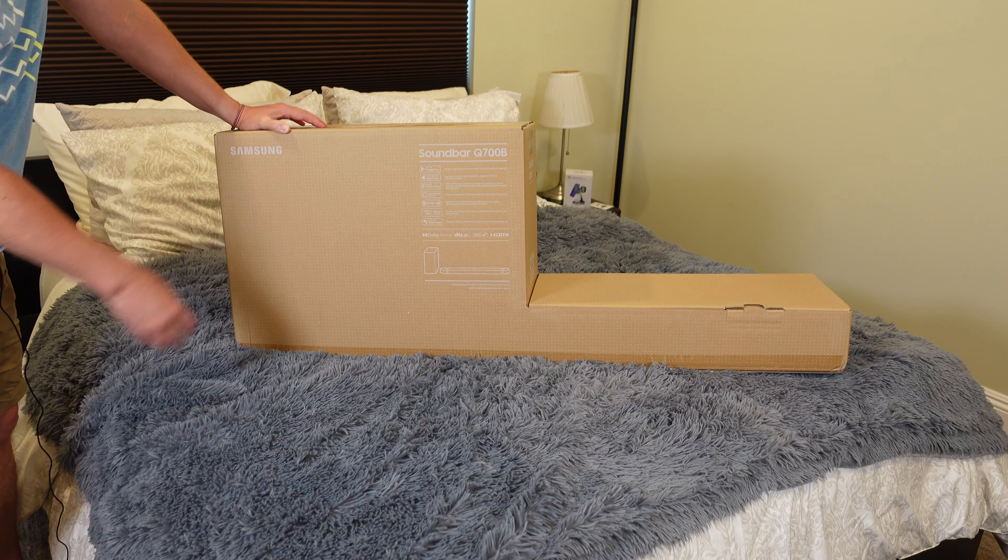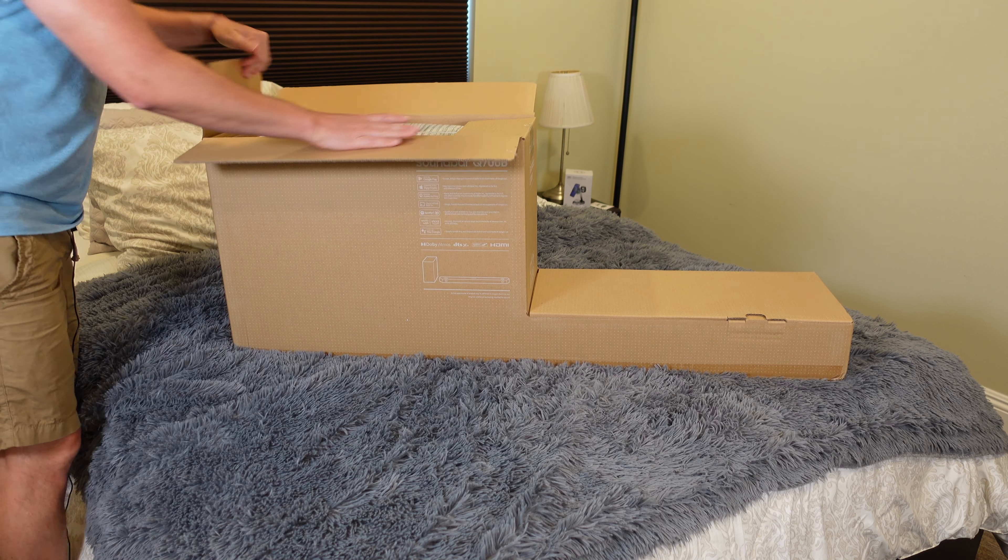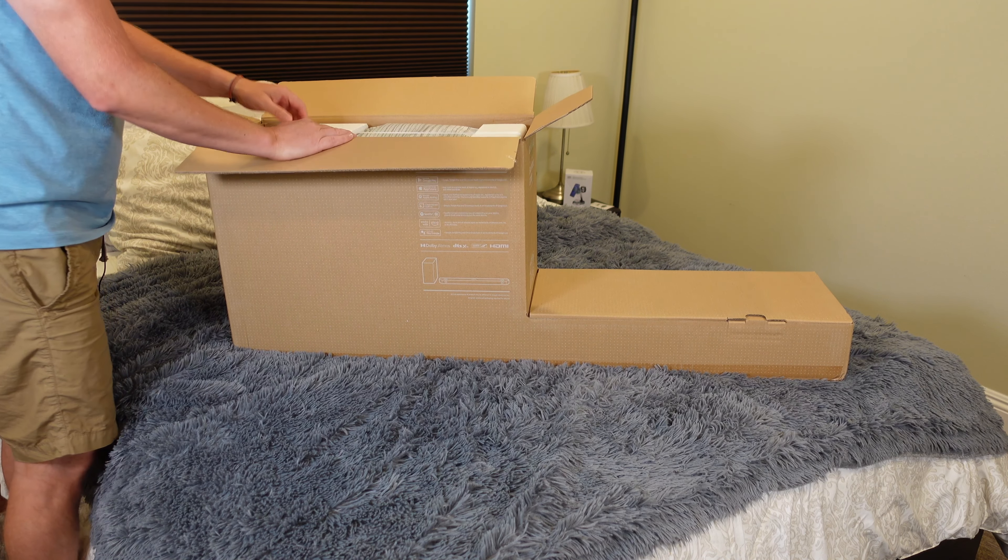It's a soundbar and a subwoofer, and we're going to unbox this and take a look at what comes in the box.